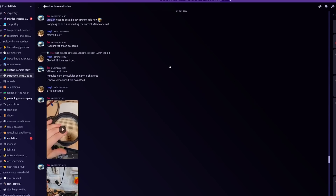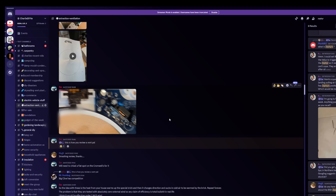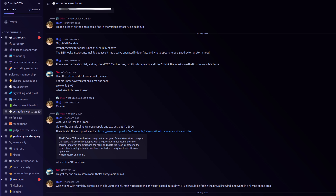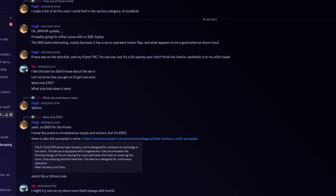Help was at hand — Sam on our Discord forum, which you can access through Buy Me a Coffee or Patreon membership (link in the description below), recently installed a BSK Zephyr single room heat recovery fan. Hugh deserves a mention too because he was the first person to start talking about this fan.